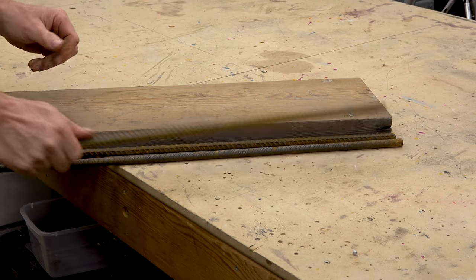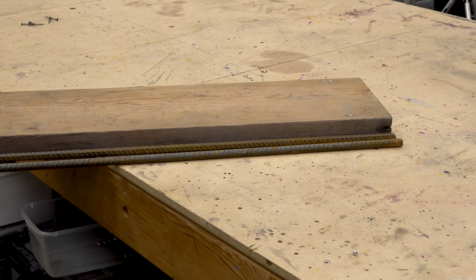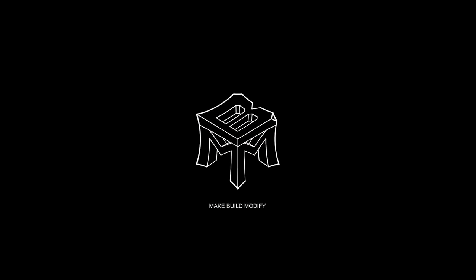Hey, I'm Justin. Welcome back to Make, Build, Modify. I'm going to make a coat rack out of reclaimed lumber and rebar.